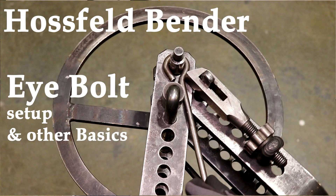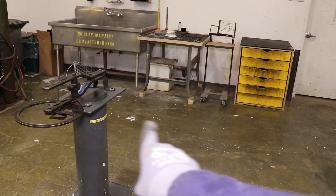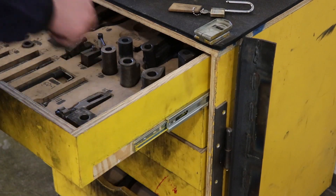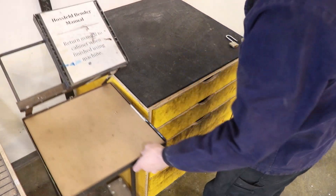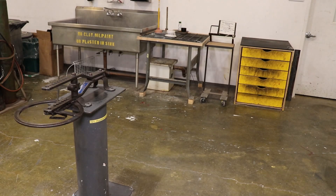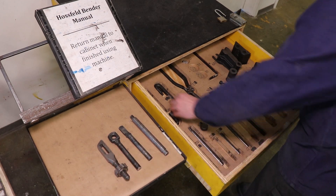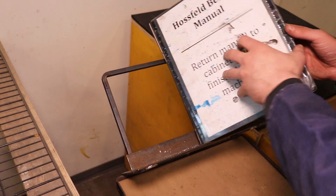Today we're going to take a look at the Haasfeld Bender, right here in the Tyler shop. You can find all of its tooling living in this yellow cabinet, and we have a little shuttle cart that lives next to the yellow cabinet so that you can put the tooling on the cart and bring it over to the bender more easily. There's also the manual on top of that cart.